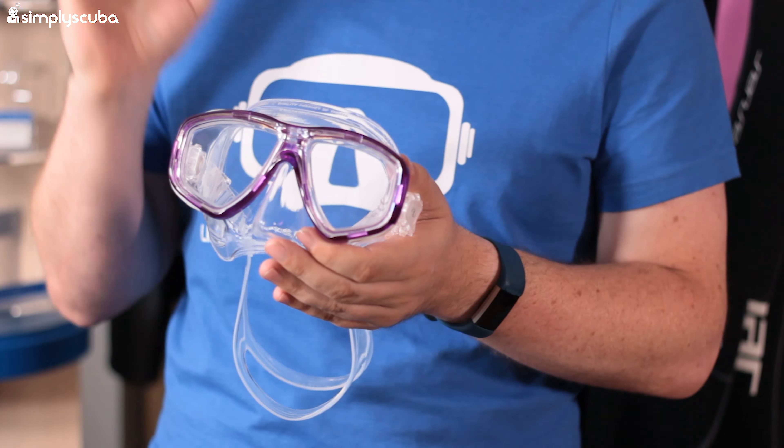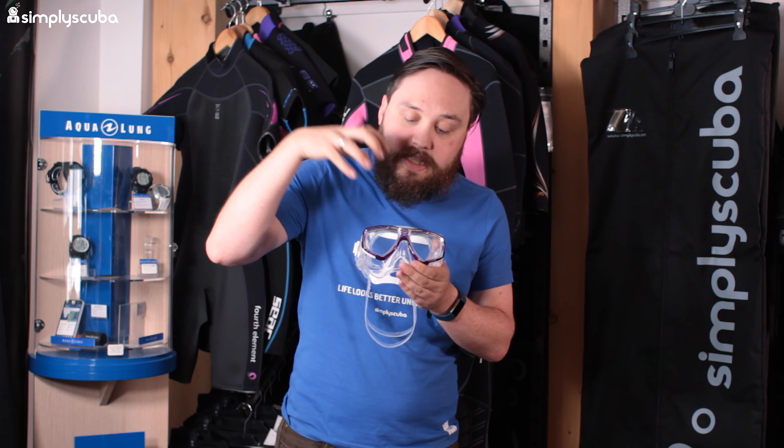Finally, in at number one we have the Tusa Freedom Seos mask. This has the Freedom technology we saw on the Freedom HD, and it has the best of both worlds: you can fit prescription lenses into it, which is why it's become one of our most popular dive masks ever. It's a very traditional teardrop-shaped design that fits a wide range of faces, and with the ability to swap lenses and a huge range of different colors, it really is one of our best-selling masks.